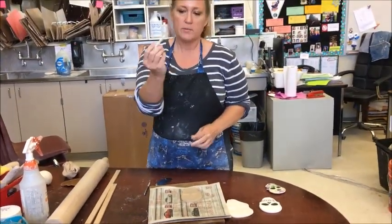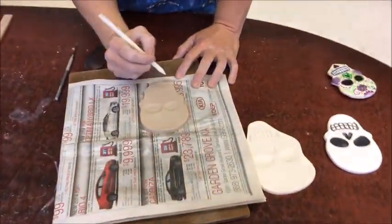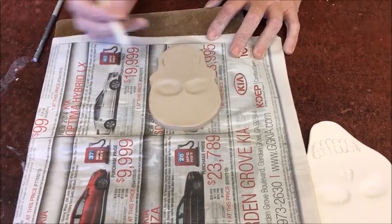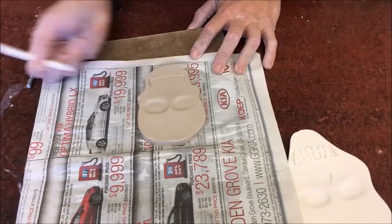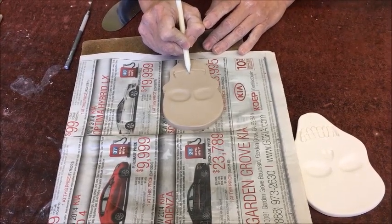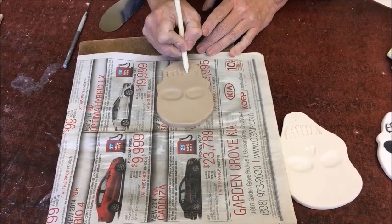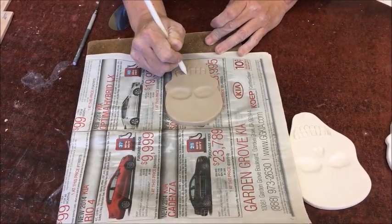Next, I'm going to take one of these little pointy plastic tools and make the jaw — like a little smiley face shape. I just try to make it even. Then I start in the middle to find the center for the teeth, and then bridge them together.